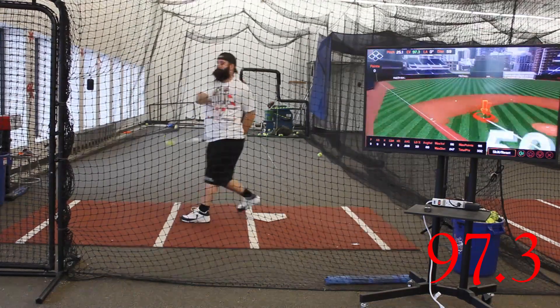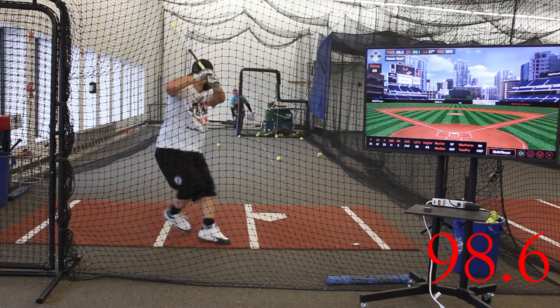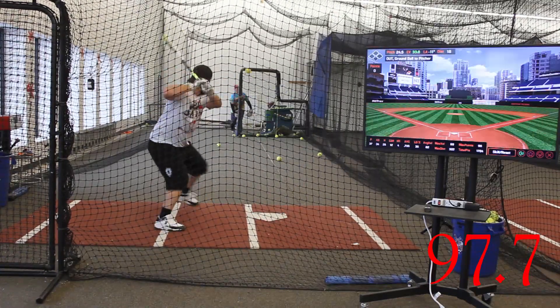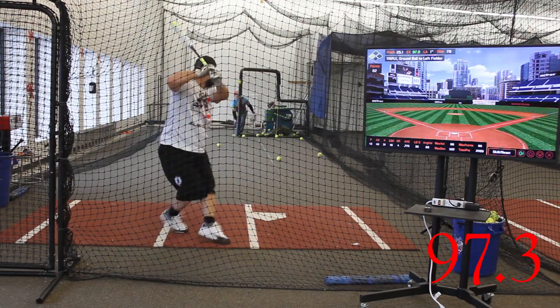Hey guys, Paulie in the Beard back with you again from the FM Ball Yard where we are using Hit Trax for our first review of the 2019 bats. We have the Kyle Pearson Signature Model — it's a 26 ounce KP23 Mikan Freak max load.